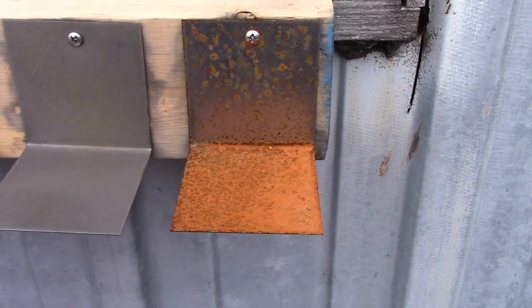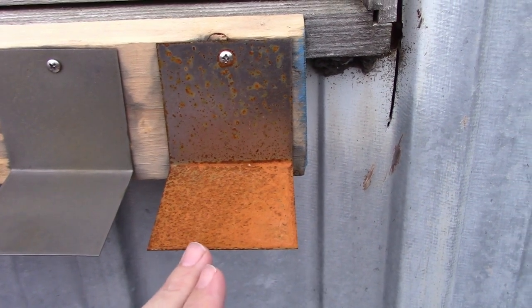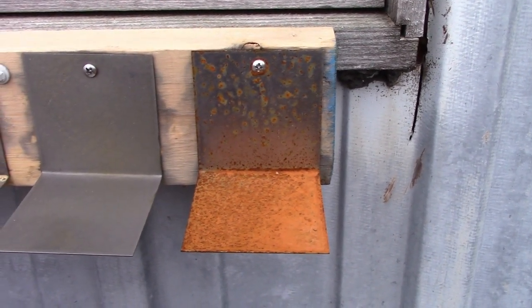Now let's head outside and see how those poor unfortunate samples are holding up to the horrors of being outside during the Land of Lincoln's winter. Here we are looking at our control and you can see there's quite a lot of rust on it, especially on the horizontal surface. There's some on the vertical, but not too much, so that does make a big difference.